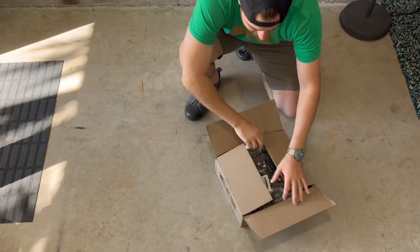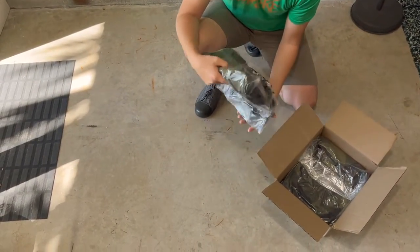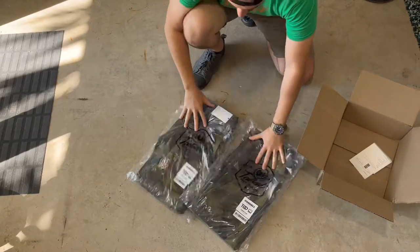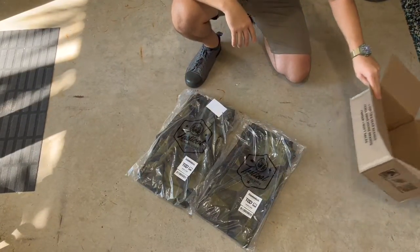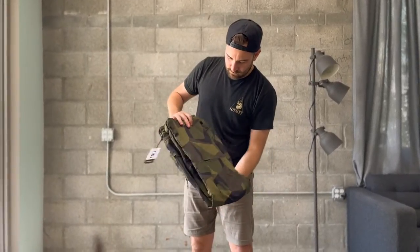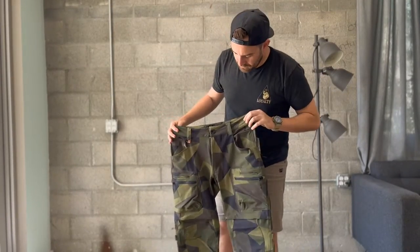I ordered two sizes — I got a 32 by 30 length and a 34 by 30 length and I thought I would compare. In my experience with Tactical Distributors, sometimes the 32s and 34s are really interchangeable — sometimes they fit like each other and vice-versa.